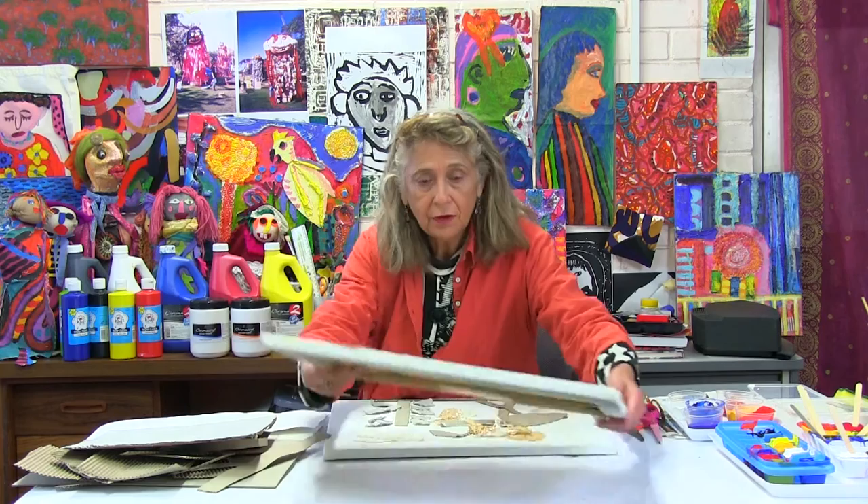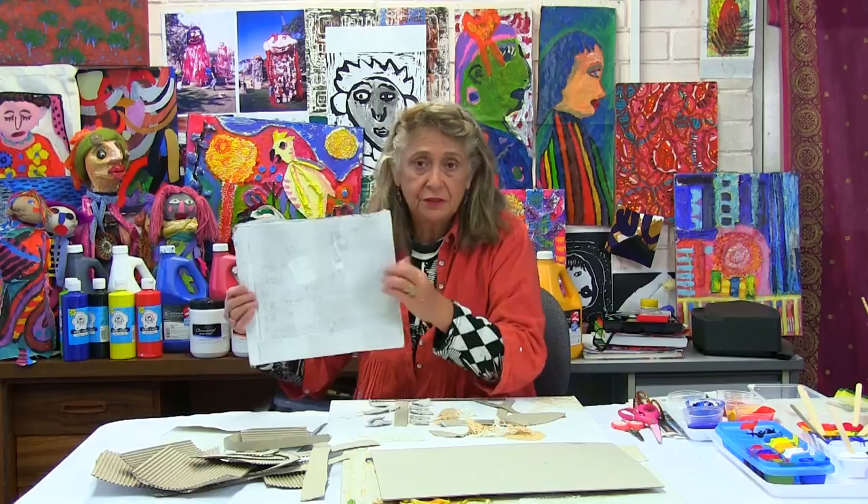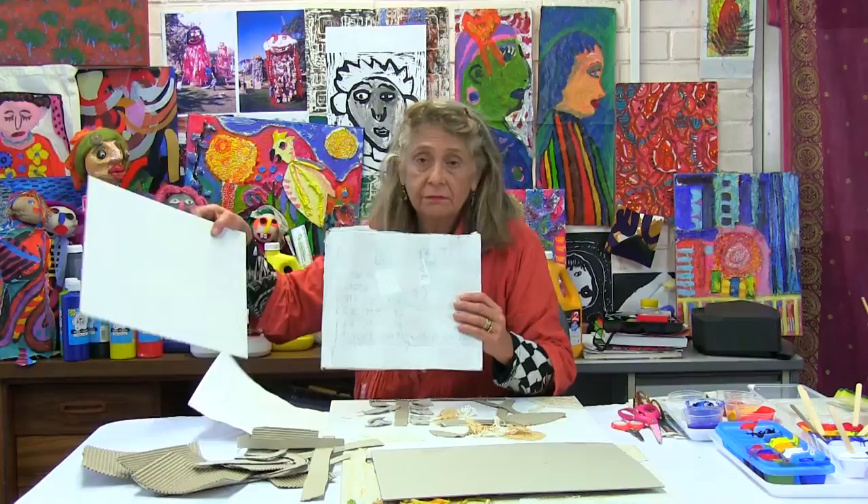This, by the way, is done on a canvas. If you would like to do the same thing, it is possible to do it on a thick piece of cardboard like this, or even a piece of cardboard from a box. So if you just paint over with white and then start doing the collage — we have two more pieces of card painted in white.